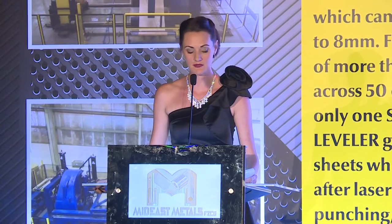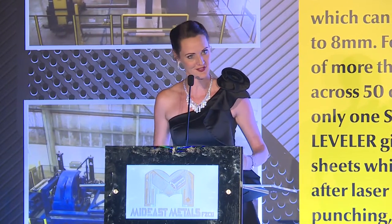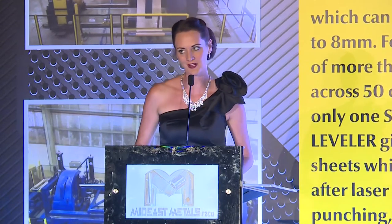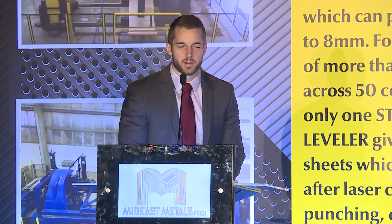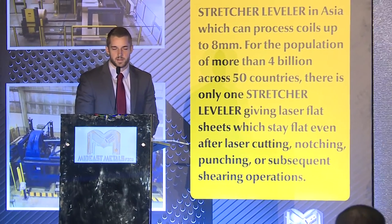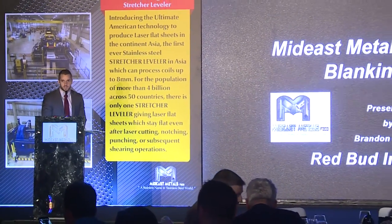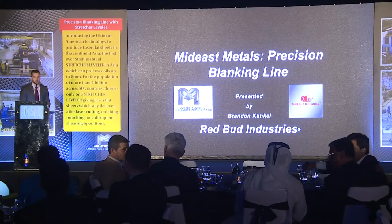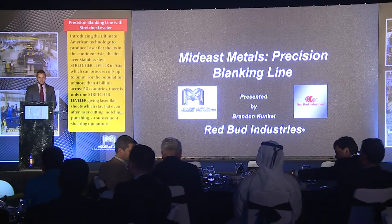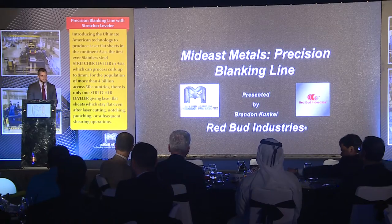Welcome to the stage Mr. Brandon from Redbud Industries, giving a presentation on Precision Blanking Line with Stretcher Leveler. My name is Brandon Kunkel. I'm from Redbud Industries, based out of the United States. I'm here to talk about the new machine at Mideast Metals, the Precision Blanking Line, which also features a Stretcher Leveler — the first stretcher leveler we have supplied to an Asian country producing stainless steel.